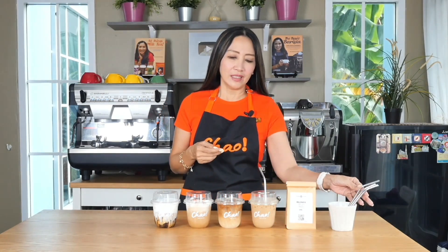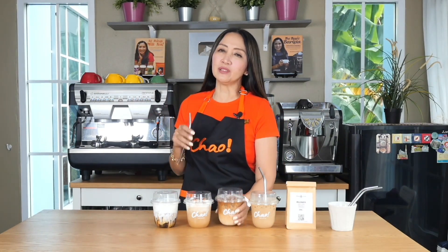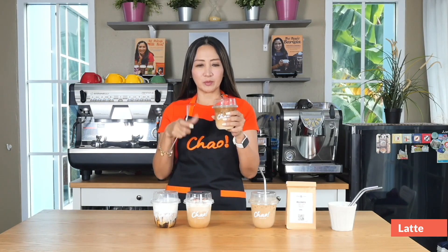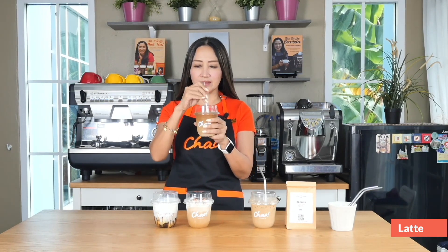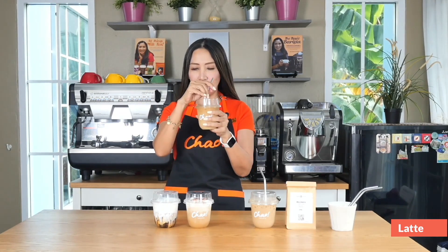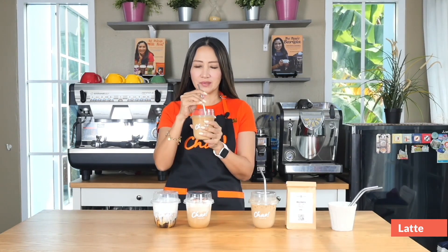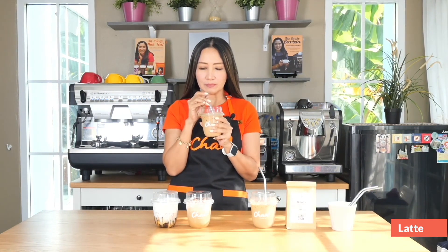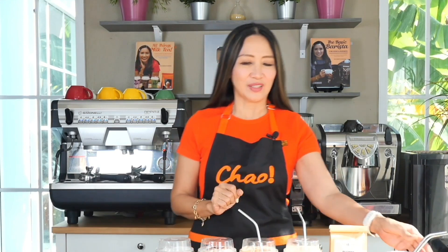The next one is similar to the flat white, but this time I added a bit of sweetener — just a little bit. Do not use a lot of sweetener for this type of coffee, because you really want to taste the flavor profile and taste notes of your coffee — those should be prominent and stand out. Latte. I like this a little bit better because of that sweetener — very satisfying.